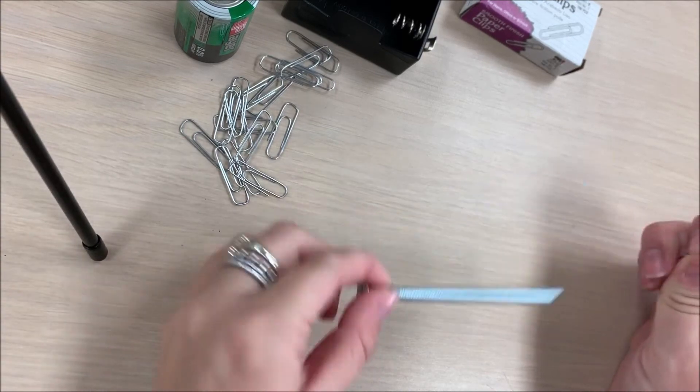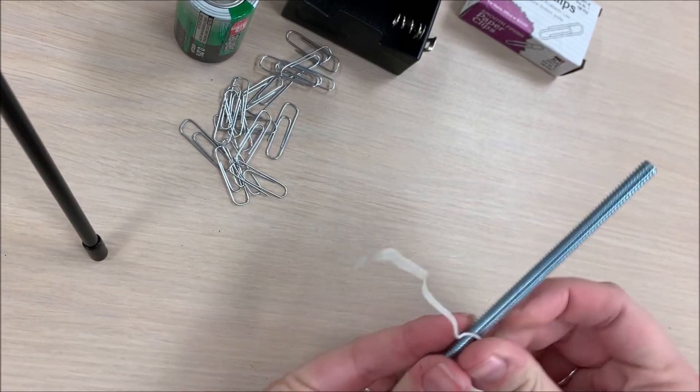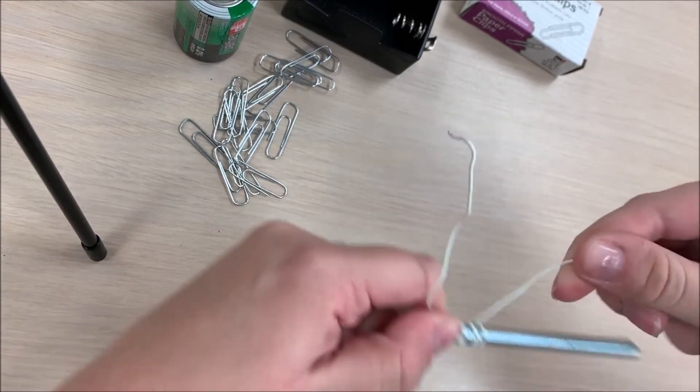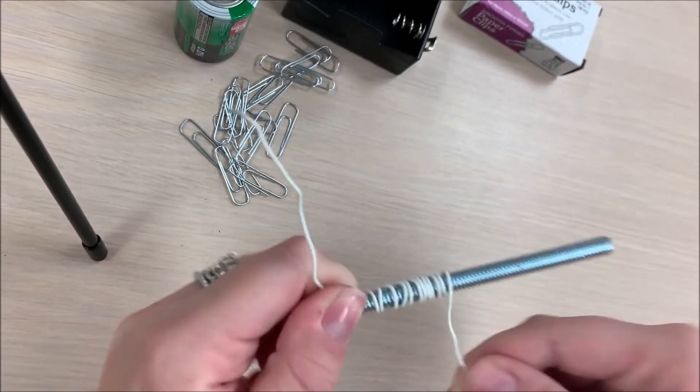Take your bolt and leave about a couple inches of wire, then begin wrapping the wire around the bolt. The more times that you wrap the wire around the bolt, the stronger the magnetic charge will be.